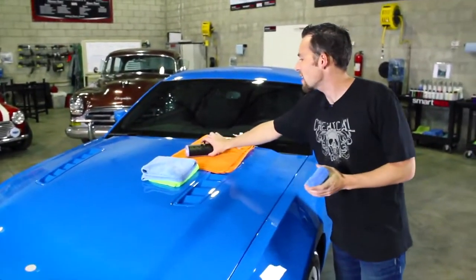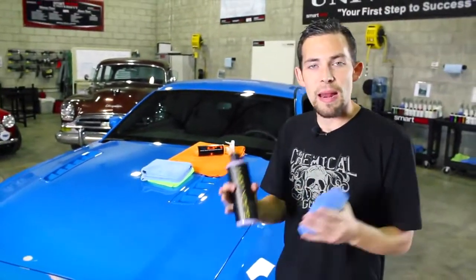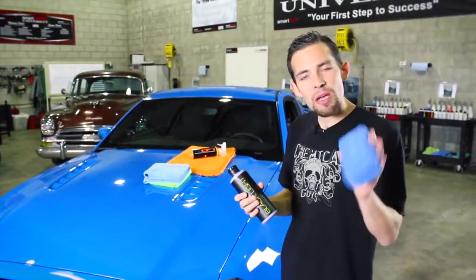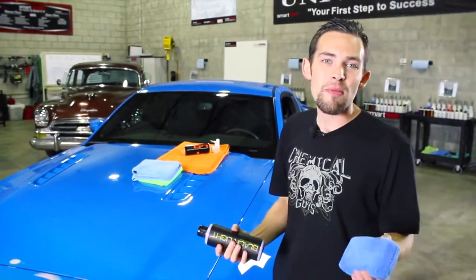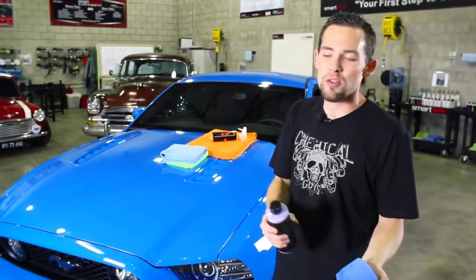First, I'm going to grab the Blacklight. Blacklight is a hybrid radiant finish product that goes on the surface and bonds to the paint to give a fresh, wet look. To use it, I'm going to apply it with a microfiber applicator pad. You can also apply this with a machine if you choose, but if you don't have a machine, a microfiber applicator pad or a foam applicator pad will do just as well.